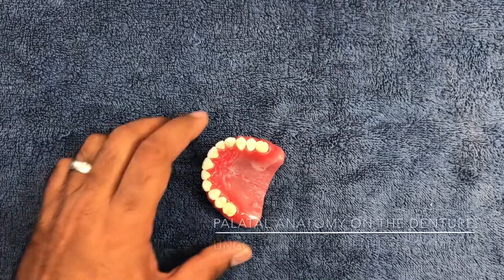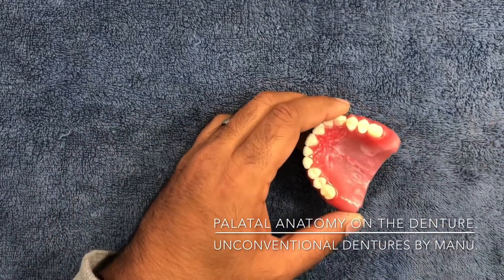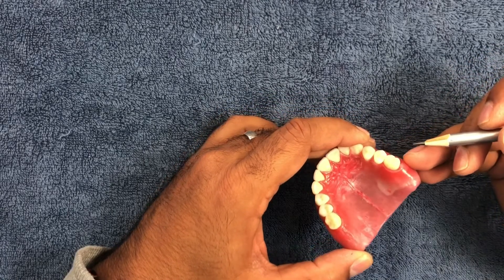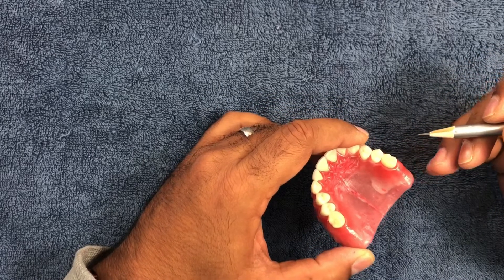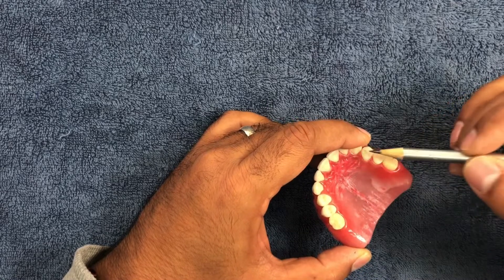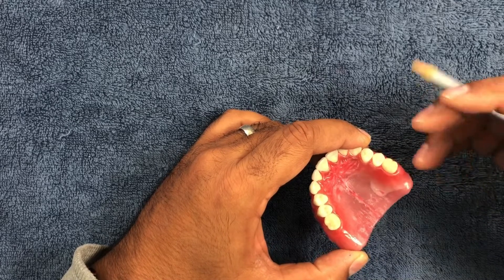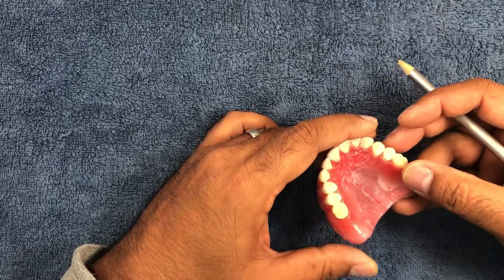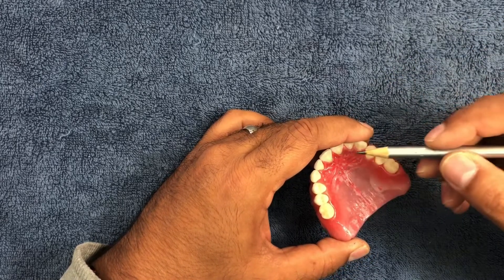Hello guys, this is Manu. I'm back again with this video regarding queries I've received about the palatal anatomy I carve on dentures — why I do it and how I do it.